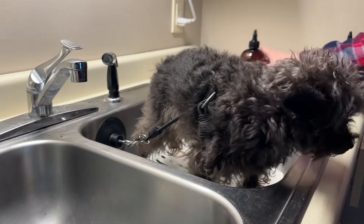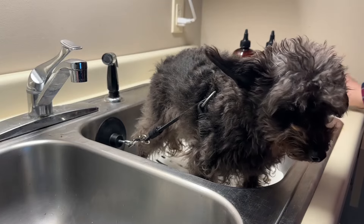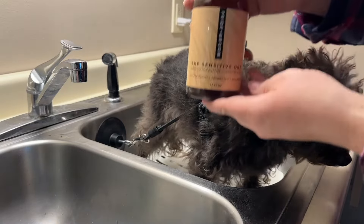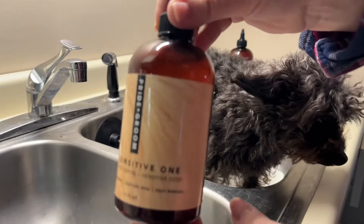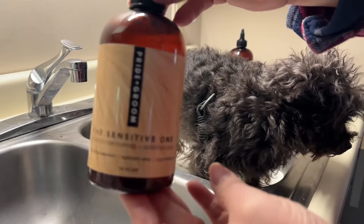Today I'm grooming Leo and I'm using the Pride and Groom products. The two products I'm going to use on him — this one is called the Sensitive One, and this is their shampoo for dogs that have sensitive skin issues.